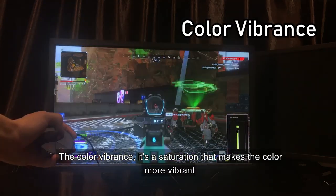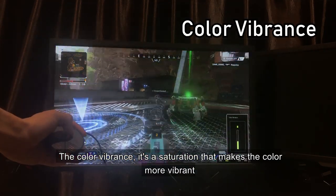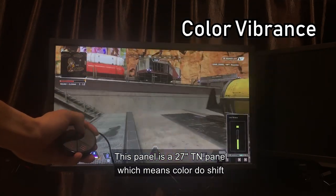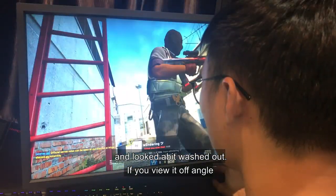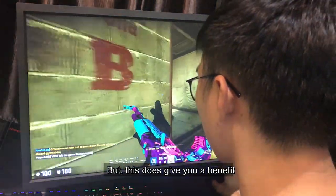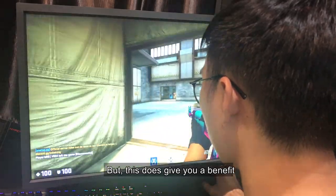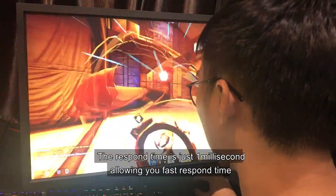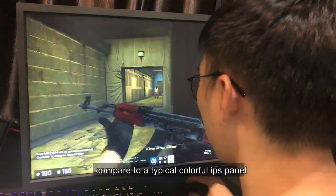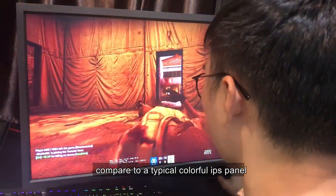The color vibrance is a saturation setting that makes colors more vibrant. This panel is a 27 inch TN panel, which means colors do shift and look a bit washed out if you view off-angle. But this does give you a benefit — the response time is just one millisecond, allowing faster response time compared to your typical colorful IPS panel.